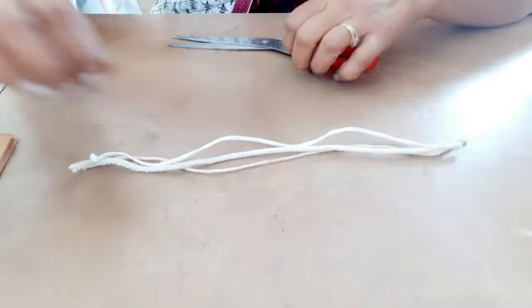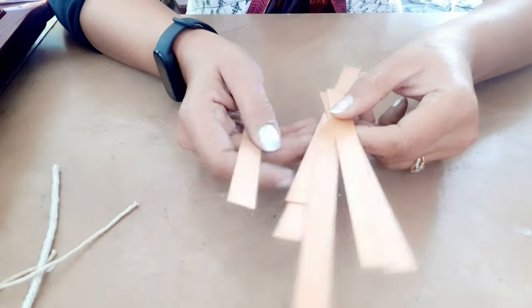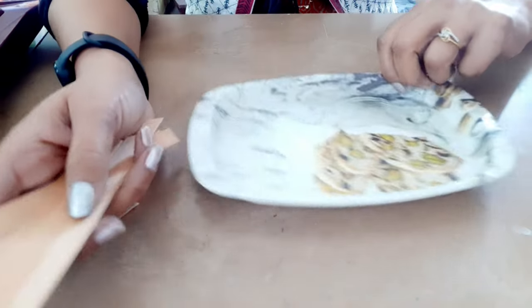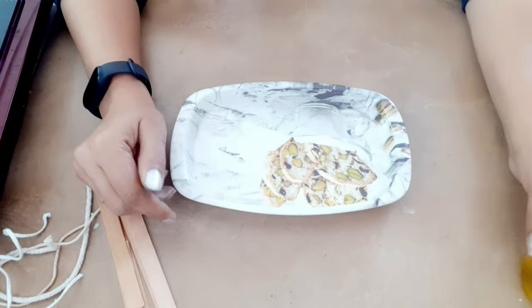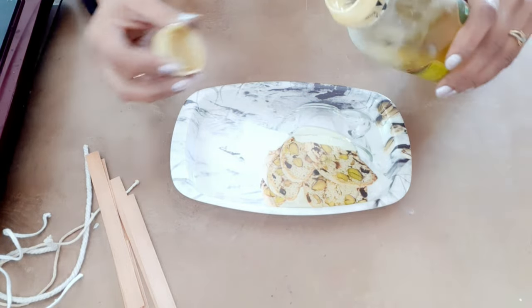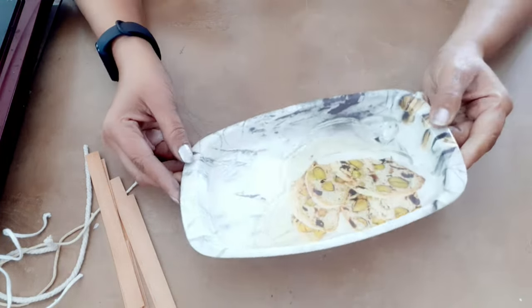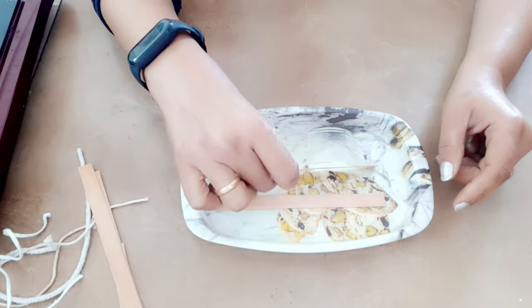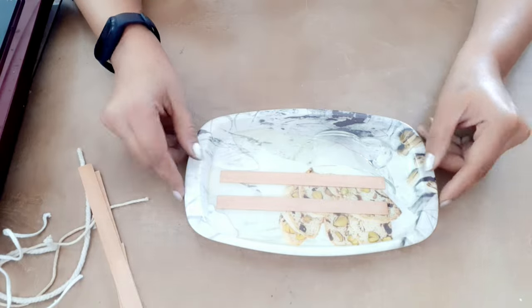Let's begin the process. First I'll show you how to prepare your wooden candle wick for candle making. For this you need a tray and olive oil. Just pour a small amount of olive oil into the tray and soak these wooden candle wicks into it. Keep them soaked inside for about three to four hours, and then I'll tell you what to do with it.